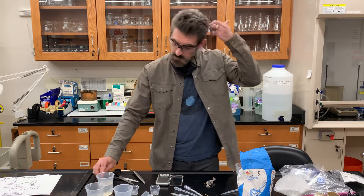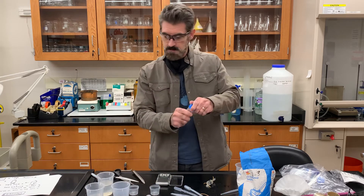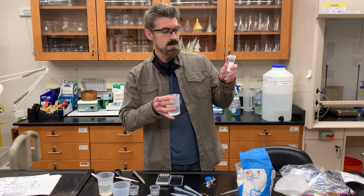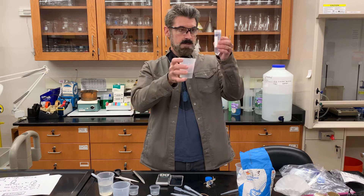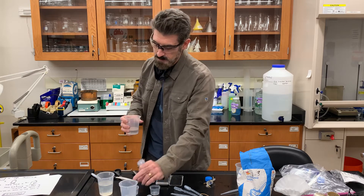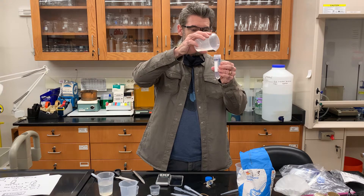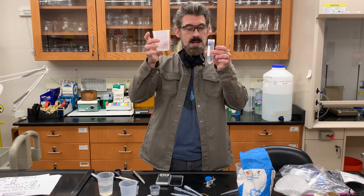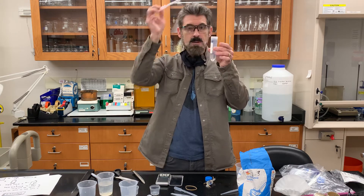First, make up your sugar solution — you need 100 milliliters of water. This graduated container goes up to 50 milliliters, so bring it up to 50 mils. Try to read it at eye level for the most accurate reading. Dump it into whatever kind of cup you have — it doesn't have to be an actual beaker. Then measure another 50 milliliters and add that. You can use your pipettes to adjust it if needed.